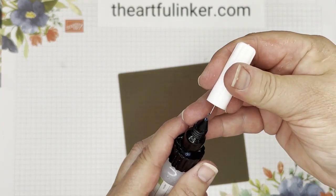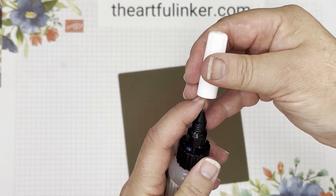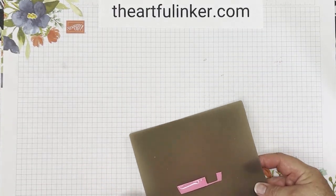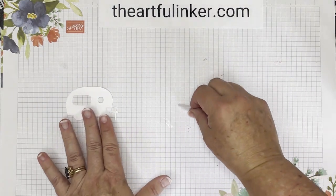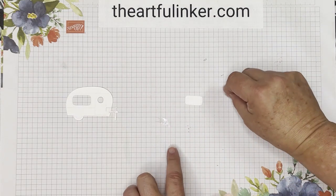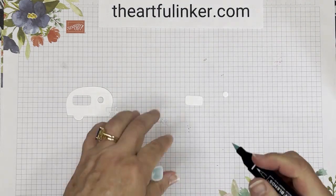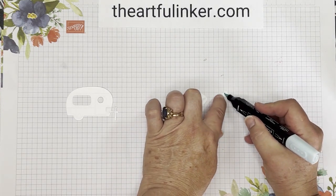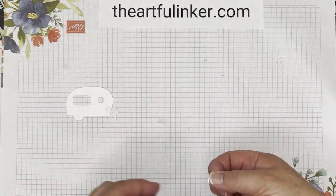Let me cap up my fine-tip glue and pop this out of the way to dry. I've got my camper here cut from basic white, and the little die-cut windows. I'm going to take my light Pool Party and just give that a quick scribble across so that it looks like a window, and we're going to set those back in when the time comes.